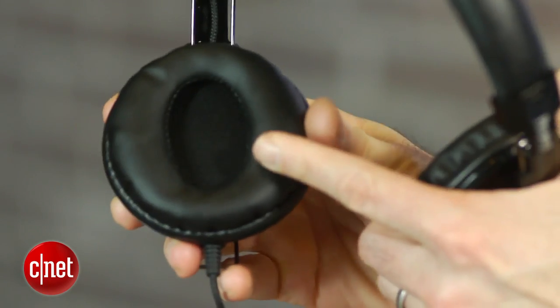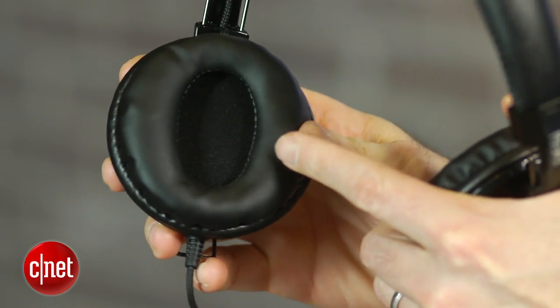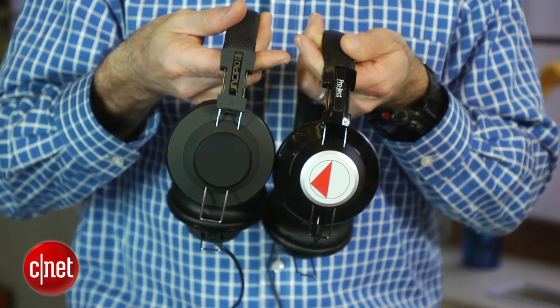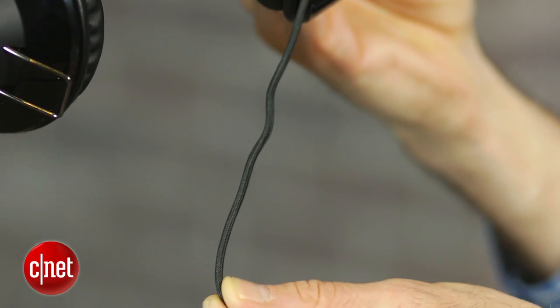They retail for around $130. Now the only problem is that they have a similar design to a couple of other headphones that retail for less. There's an Incipio model, for instance, that can be had for less than $35. These are a little bit better built than those — they do have a little bit of aluminum on the outside and a slightly swankier feel to them, but they're based on a very similar design.